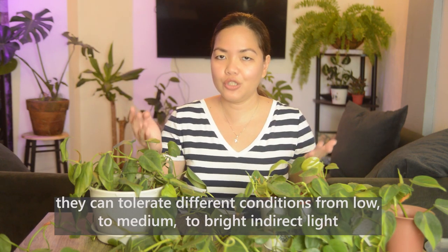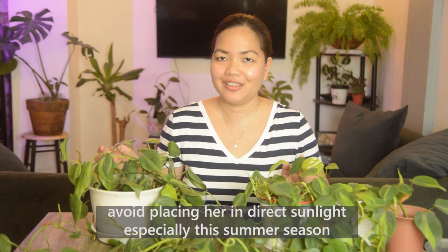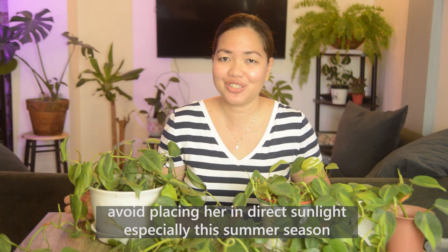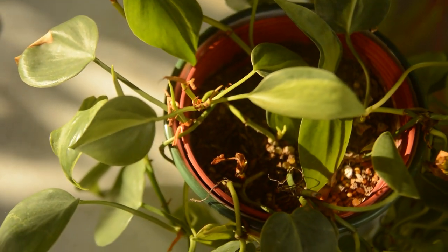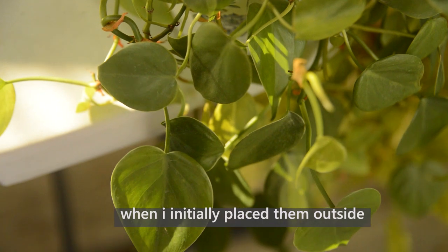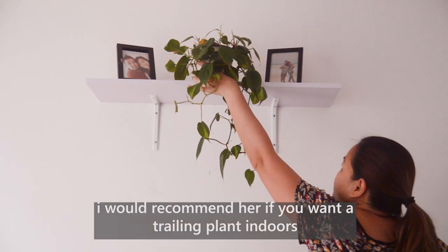As I said earlier, both of them can tolerate different conditions — from low to medium to bright light — just not direct sunlight from 9 or 10 a.m. onwards, especially during summer, because it will burn their foliage. Both plants have already experienced burns from direct sunlight, even around 11 a.m., causing a few leaves to turn brown and soft from the heat.